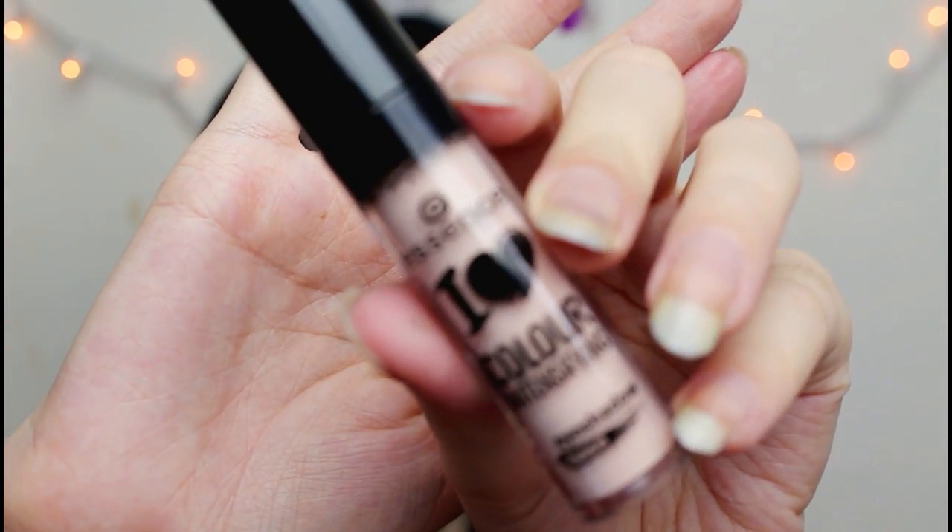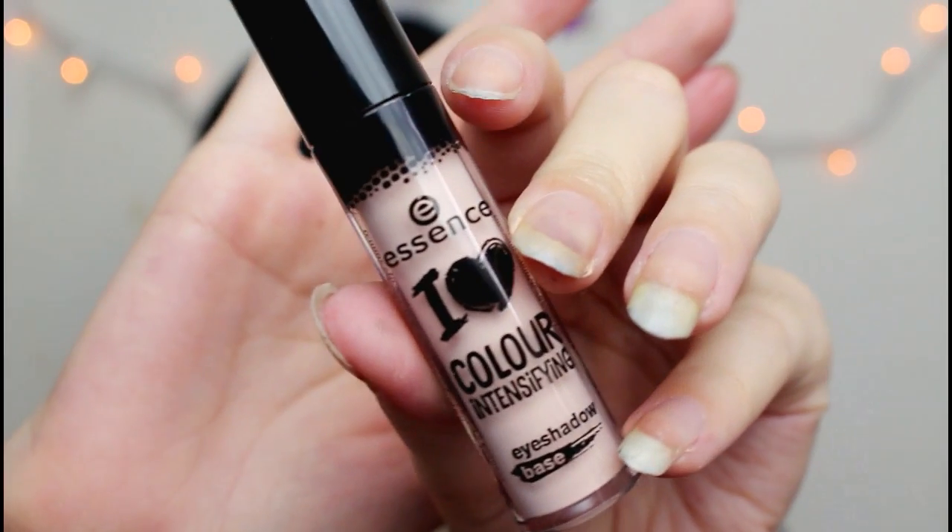Next I have this eyeshadow base. Usually I don't use primers or anything, but for the sake of this video I will. It's the Eye Heart Color Intensifying Eyeshadow Base, which I think will be convenient for the look I want to do today because I do want to do yellow. I'm just going to put this on my eye and blend that out. If it intensifies color then it'll really make the yellow pop, which is the point.